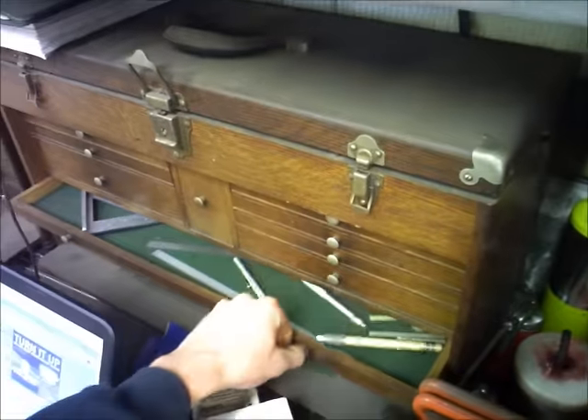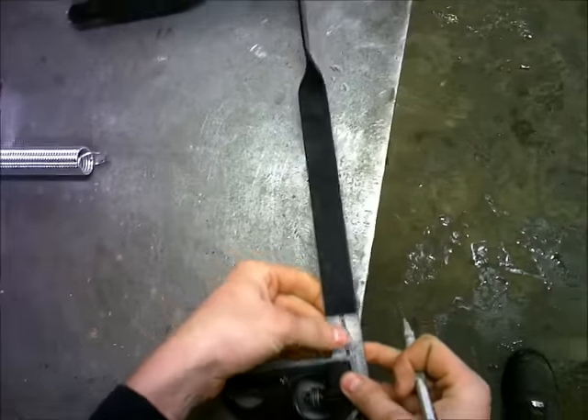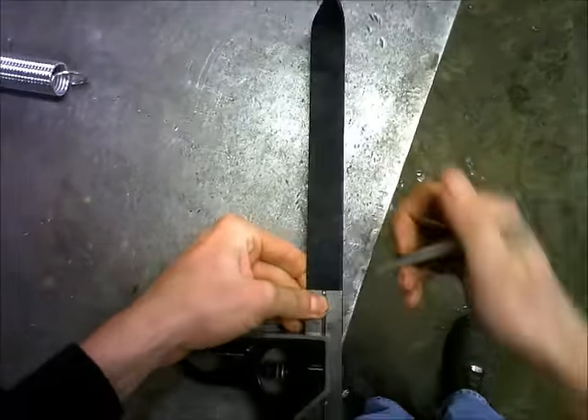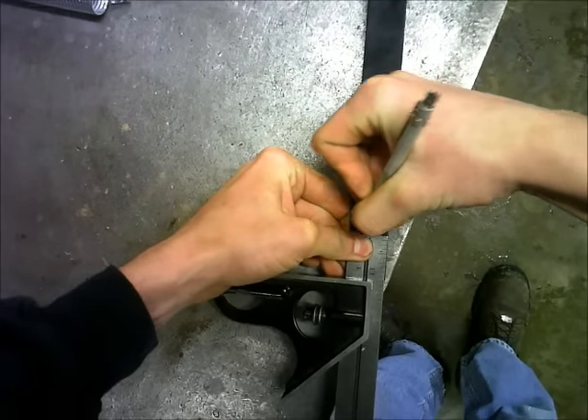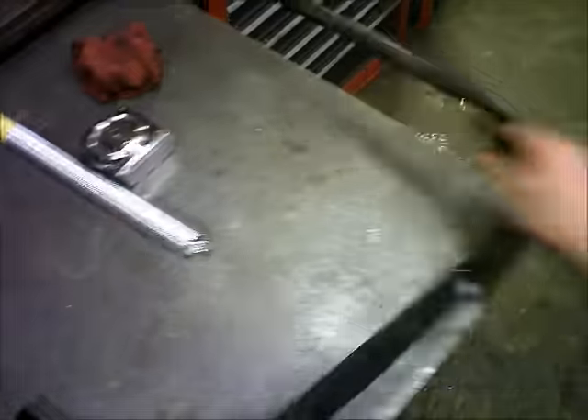I already went down and measured the ones on the 1955, so I can get them kind of halfway close. I got my tabs cut out, so now I got some quick mill work to do here.